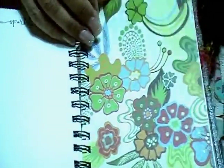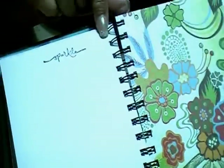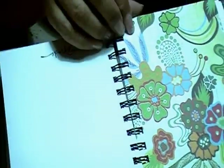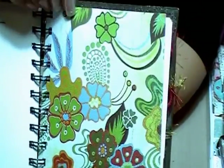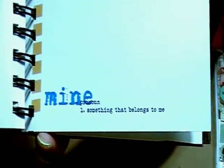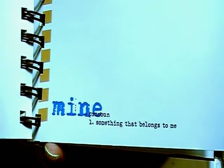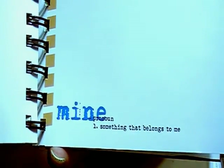This one says 'sparkle.' I'm thinking of putting some bling here and over here. Then this one — I love this color paper, it's so pretty — 'Ember.' On the back I just put a sticker that says 'definition of mine.' It's also a downloadable from Chris's YouTube — I will put her information in the description bar.